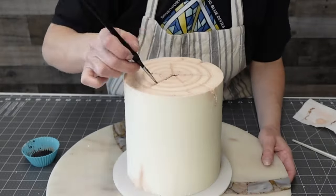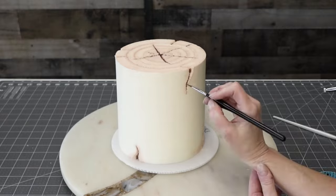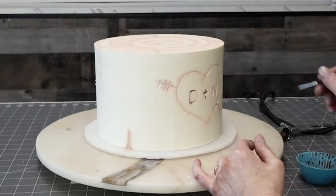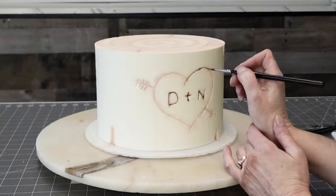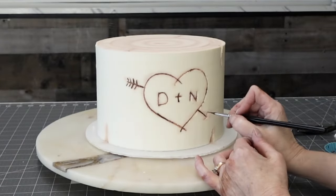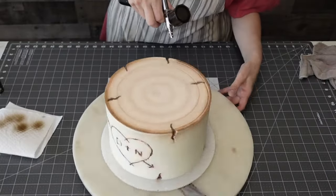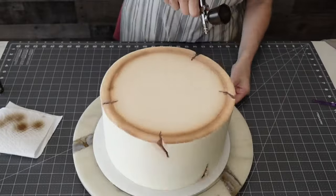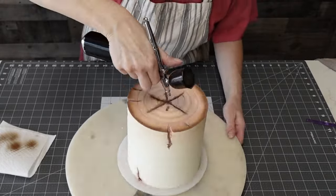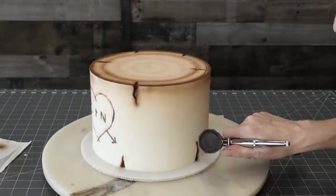Then I used a fine tip brush with straight brown airbrush color to paint into the cracks, adding another layer and depth of color. Airbrushing and color on cakes is a lot about layering — adding some, adding a little more if you need it, adding a second color if it's going to enhance it. Some shadowing is fine too. I wanted the outside ring of the birch bark to be pretty dark, so I aimed right at the outside edge. It bled down the side a little bit, but I was fine with that — I like to shadow when I do the airbrush.